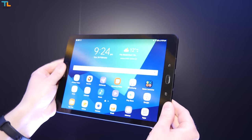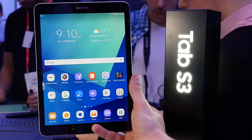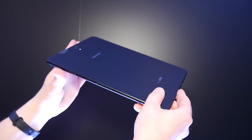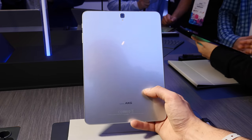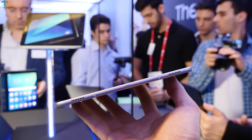Once I first picked the Galaxy Tab S3 up, my impression was that it looked just like the Galaxy smartphones. That means you have a premium design which looks great, but the tablet is a huge fingerprint magnet, just like the Galaxy smartphones. The Tab S3 is rather light at 429 grams and it is very thin, measuring at just 6 millimeters.